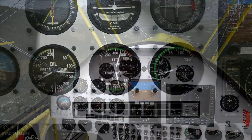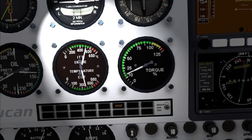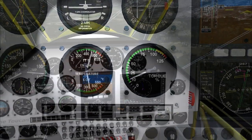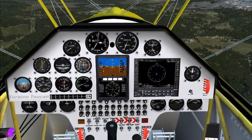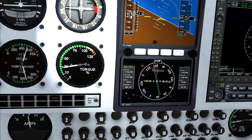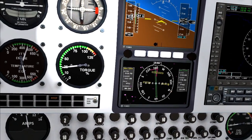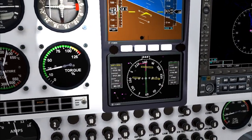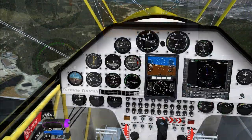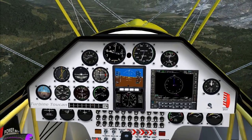ITT is the inter-turbine temperature — basically the temperature of the jet blast driving the free turbine. We do not want this to go into the red even for a few seconds. On a hot day, this is the gauge that limits how much power we can dial in. The torque gauge is a direct measure of how much power the power turbine is generating. Again, we want to stay out of the red. We can run it at over 100% of nominal for a few minutes, though in this aircraft that looks pretty extreme. On a cold day, torque is going to top out before ITT, so we need to watch that closely as well.